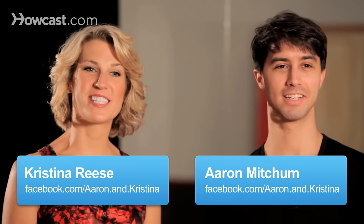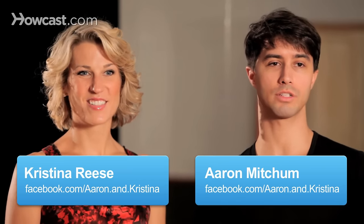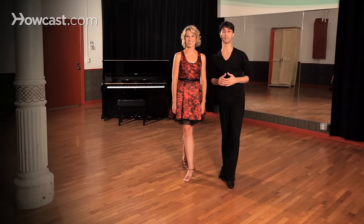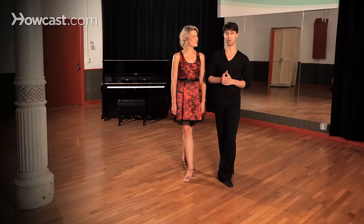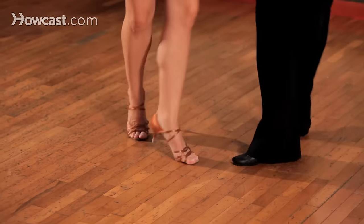Hey guys, I'm Aaron. And I'm Kristina. We're professional ballroom dance instructors coming at you today from New York City. And today we're going to be talking about a little dance we call the swing, also what we refer to in the ballroom world as East Coast Swing.